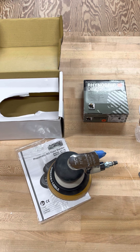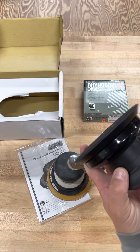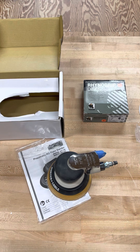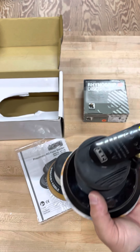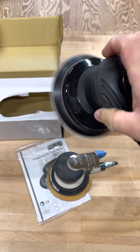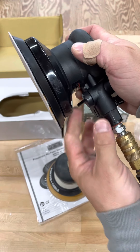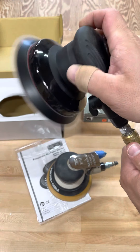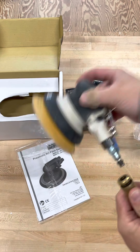I'm going to put the original pad back on, make sure it's tightened, slap a piece of sandpaper on there, plug it in, and get an idea of what it sounds like and how it works. It does say to oil it daily. Here's the work speed adjustment right here. Here's the air compressor.